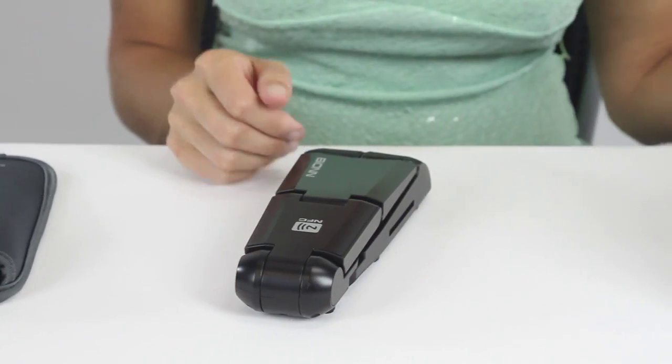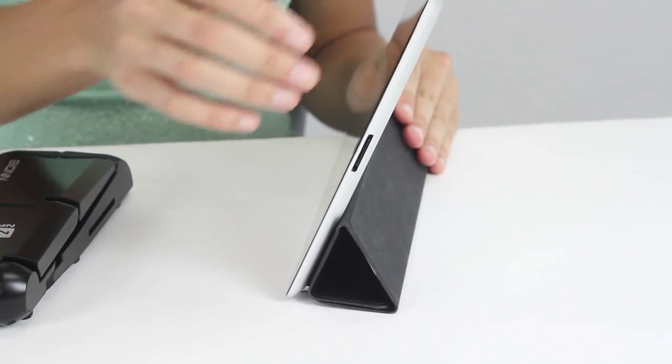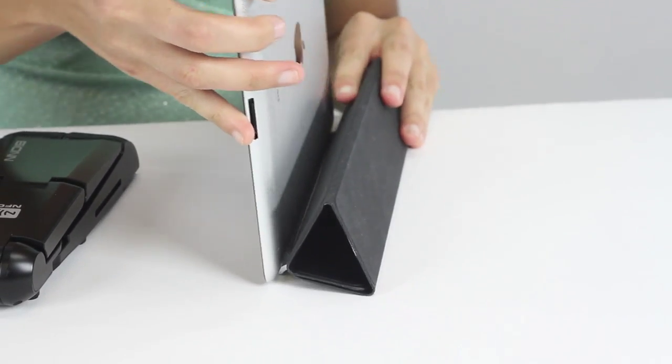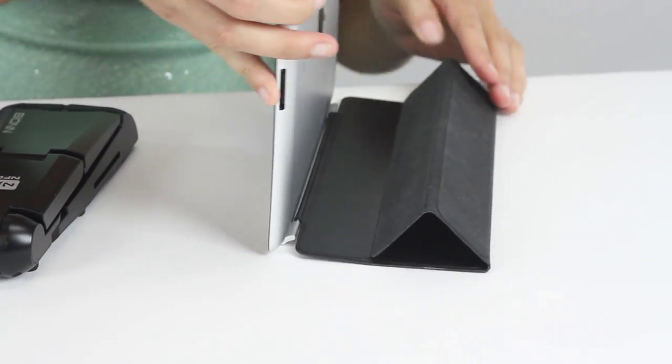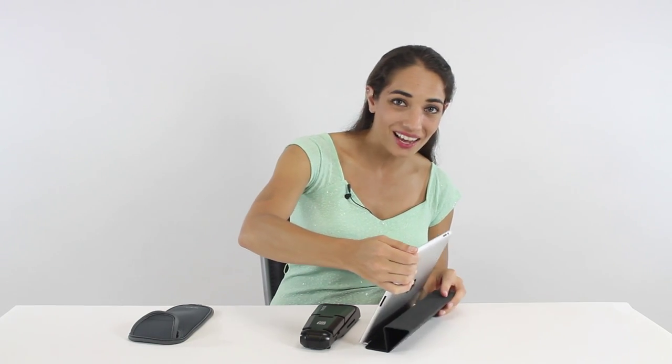If you own a tablet, you know there are two inherent problems. The built-in speakers on tablets are just not good enough when you want to use them outdoors. And the cover stands are not very stable — you always have a problem getting desirable angles.